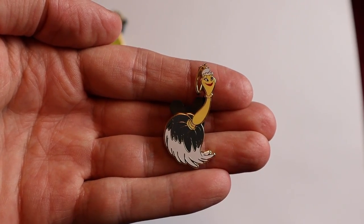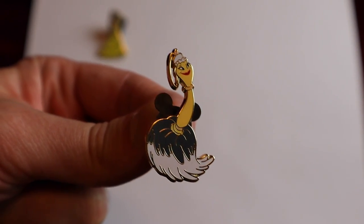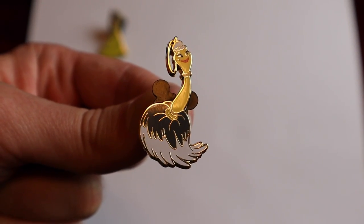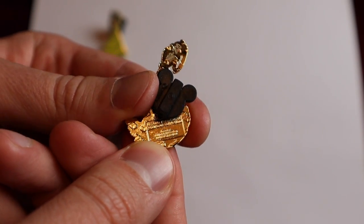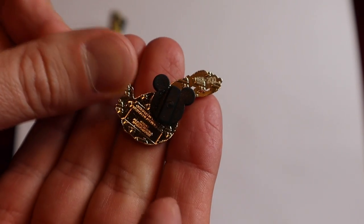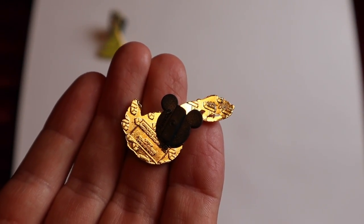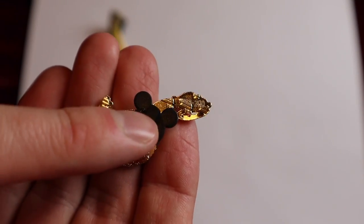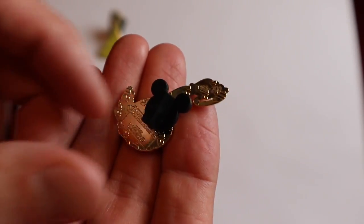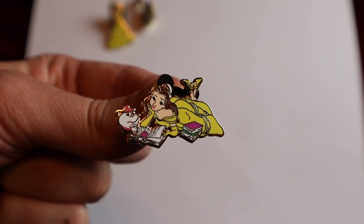Our second pin is the Feather Duster. That's pretty cool too because you really don't see a pin of her much — kind of a rare character to see. Gold tone finish on the back of this one as well, and I have number 169 out of 200. It has one pin post, and it comes with the Mickey icon pin back.